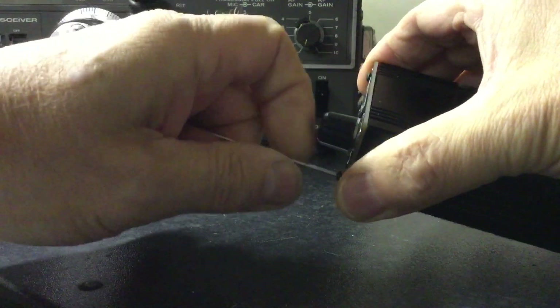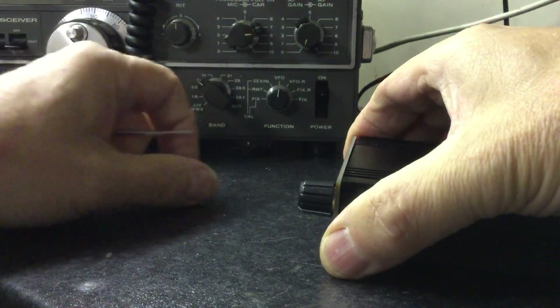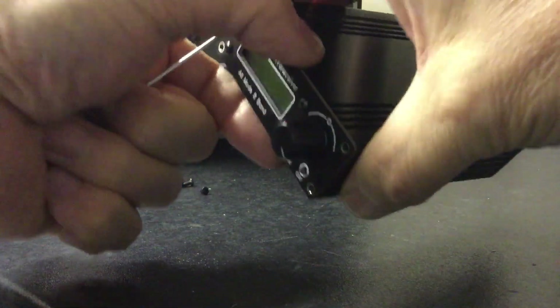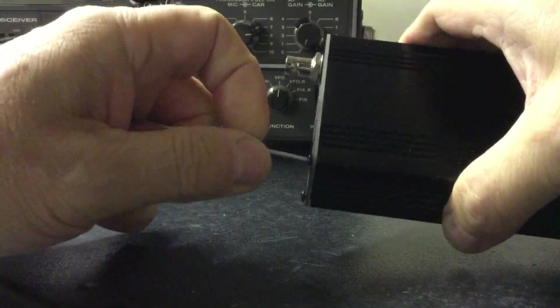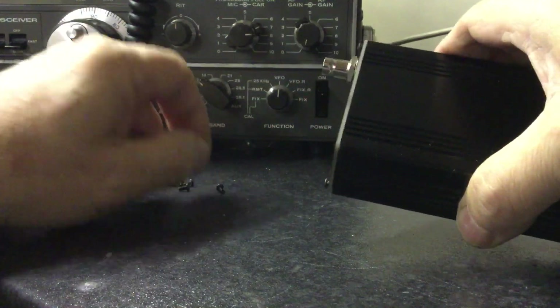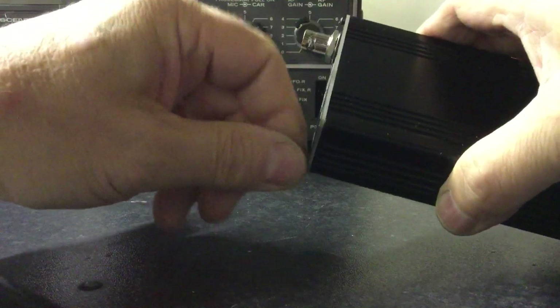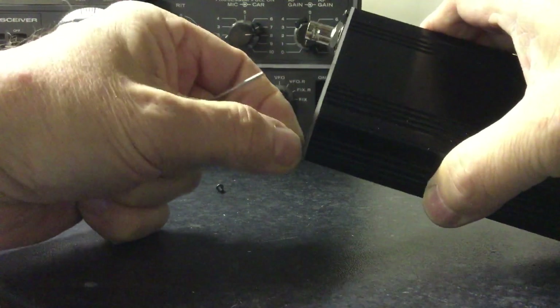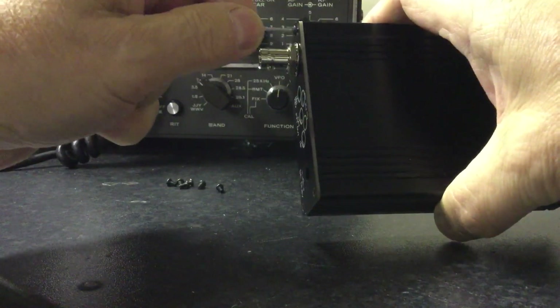So it really depends where you get your radio from, whether this has been done or not. On the front panel, you've got four hex or Allen screws — I think they're about three millimeter. You need to undo them on the front and on the back. I've already pre-loosened these just for speed.